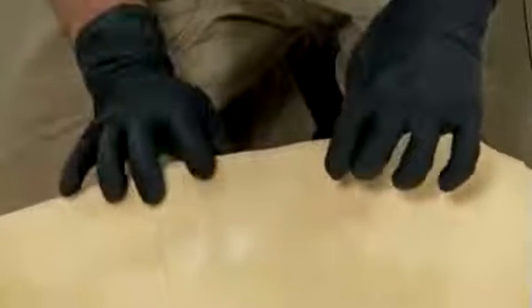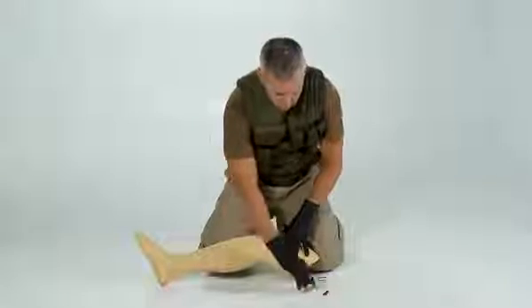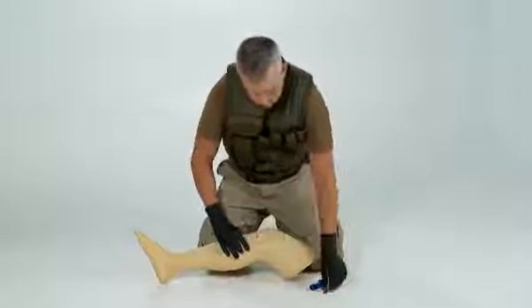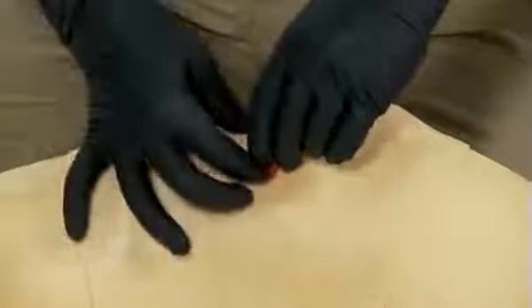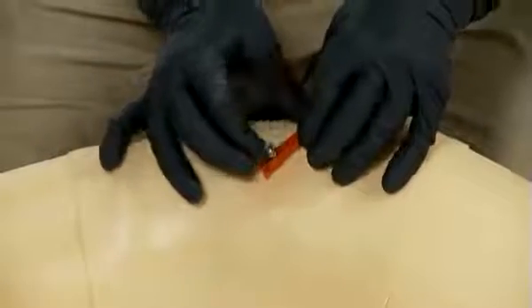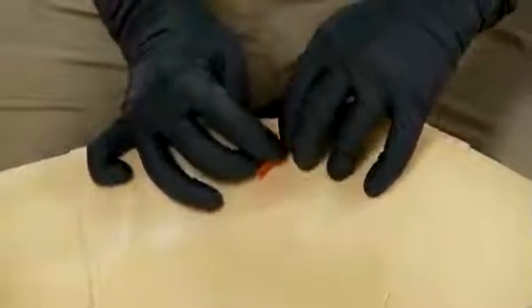Pull out the trocar by pulling upward and twisting. Only the cannula remains in the bone. Always discard sharps, such as the needleless cannula, into the sharps container. Use the red safety latch to provide additional stability — push the red safety latch around the cannula and tape it down.